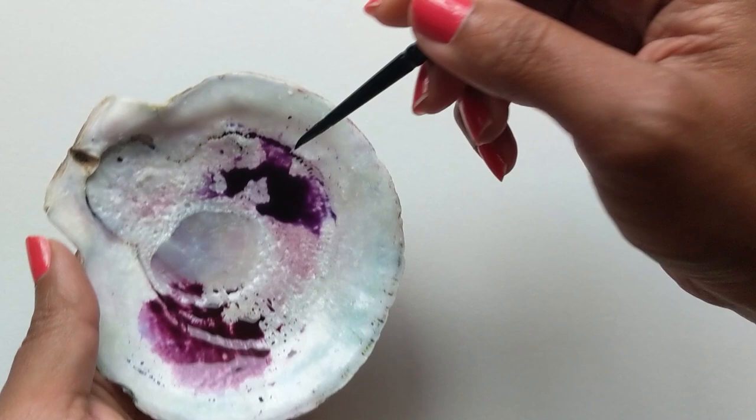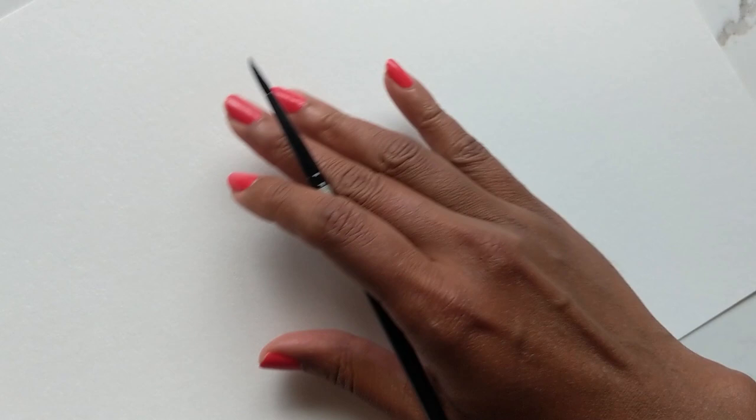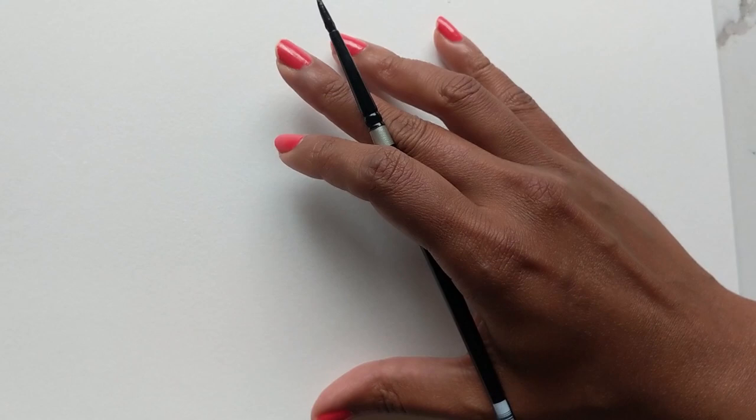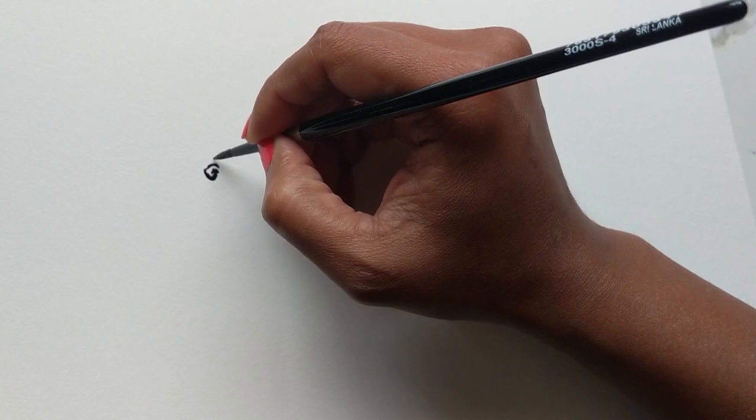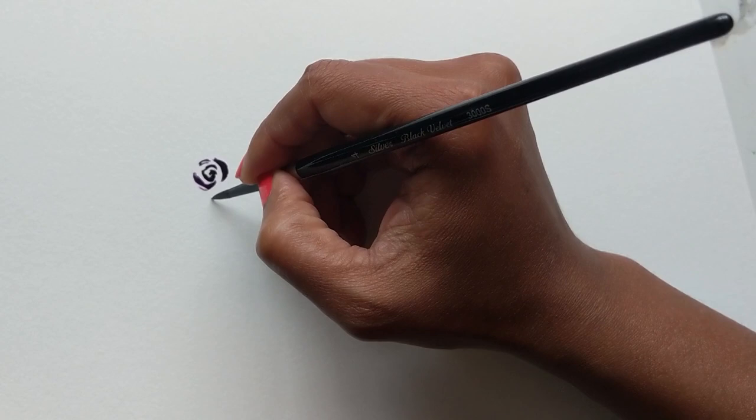I'm going to do my first floral right here, starting off with the purple since I have my brush in it already. I'm going to twist my paper so I have a different orientation and it's not head-on. Starting off with our little C-strokes — you want to try and get them close from the middle, and then as you go outer you're getting slightly wider in your distance.